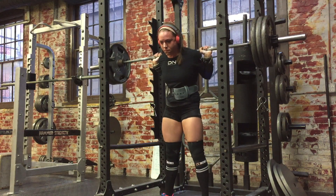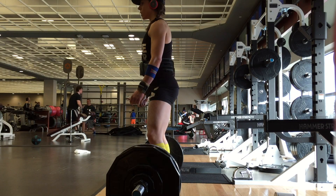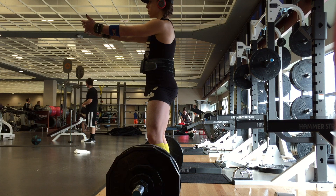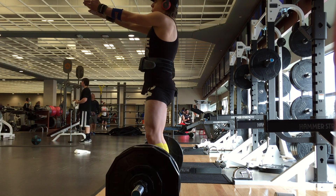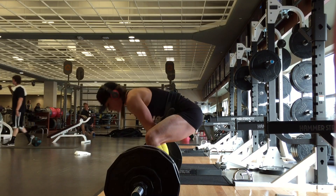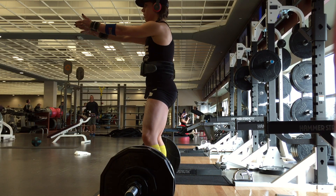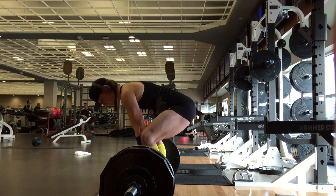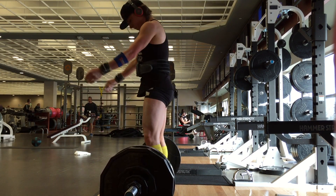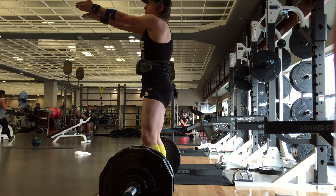Interestingly, prepping for nationals this past year and dealing with a back injury, I failed on a 317 squat. So seeing this progress — if you stay consistent, work through your injuries, and don't give up, you can really progress pretty fast. Very encouraged, very thankful, very blessed that I figured out this back injury and it's feeling a lot better.